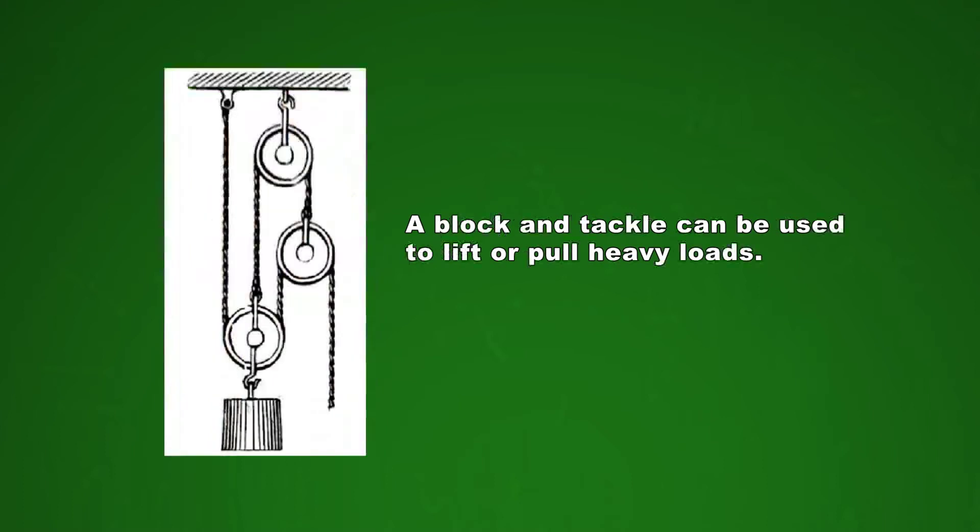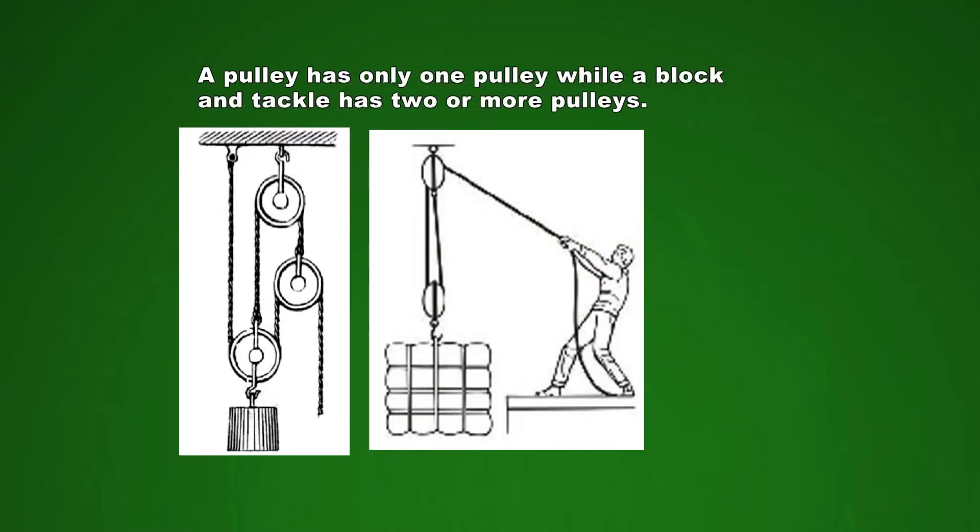The next tool is a block and tackle. A block and tackle is a system of two or more pulleys with a rope or cable threaded between them, used to lift or pull a heavy load. Learners easily get confused with a pulley and a block and tackle — these two pictures show the difference. A pulley has only one pulley while a block and tackle has two or more pulleys.